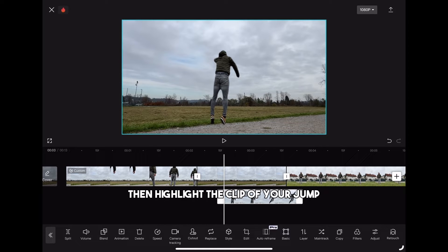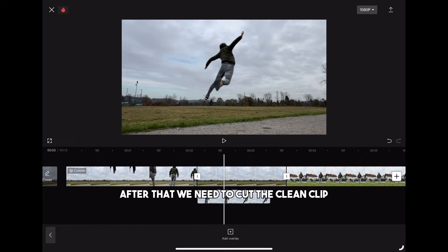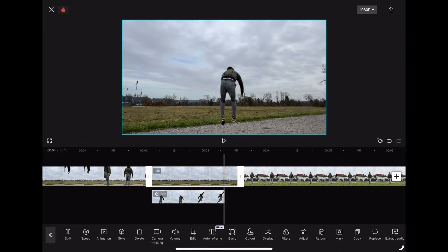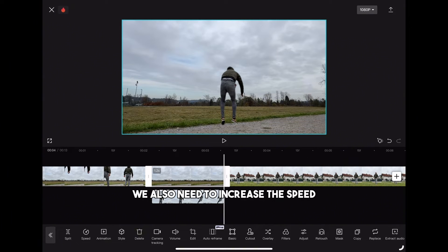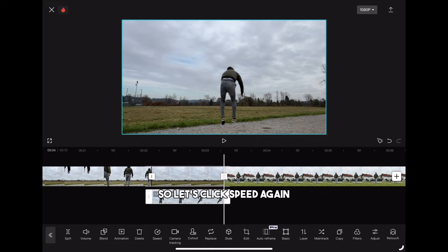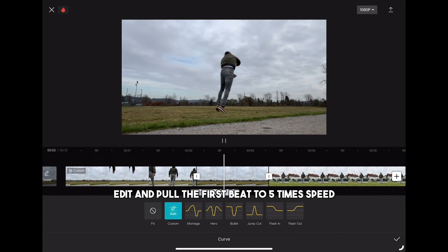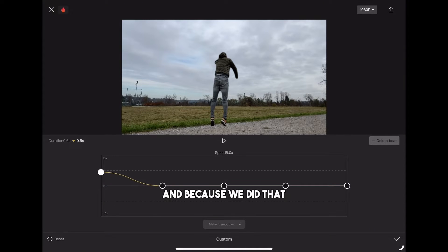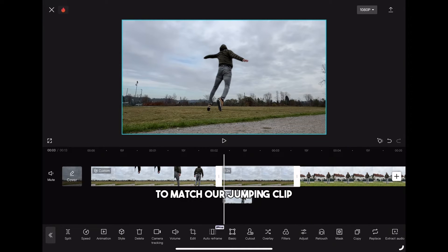Then highlight the clip of your jump and pull it to the beginning of the clean clip. After that we need to cut the clean clip to the same length as our jumping clip. Now because we increased the speed of the last part of the first clip, we also need to increase the speed at the beginning of our jumping clip. So click speed again, curve, custom, edit and pull the first bit to 5 times speed and confirm. Because we did that we have to shorten the clean clip again to match our jumping clip.